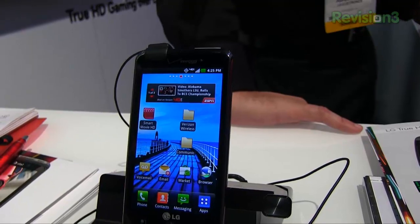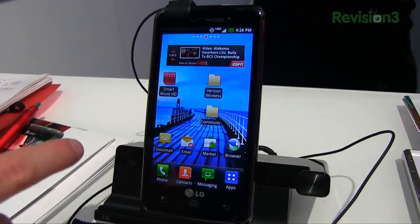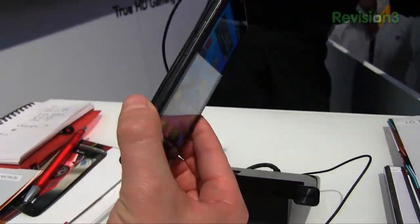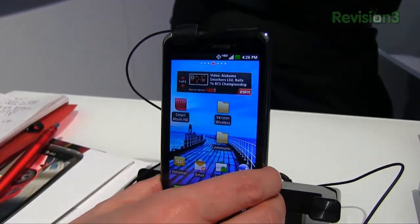It's going to be on Verizon Wireless as I mentioned, 4G LTE. From a size standpoint, 5.33 inches tall, 2.71 wide, by a pretty thin 0.42 inches, and it weighs 4.99 ounces.